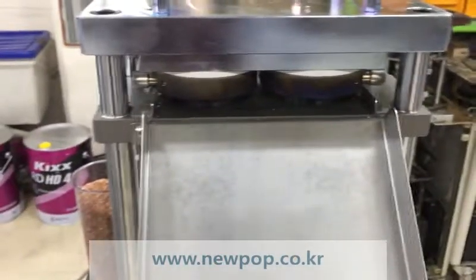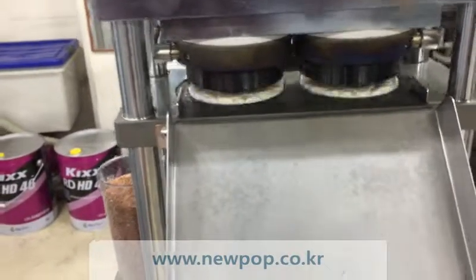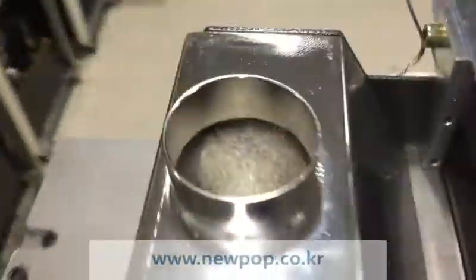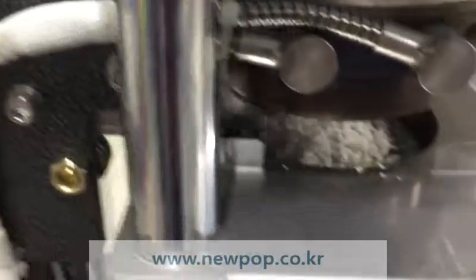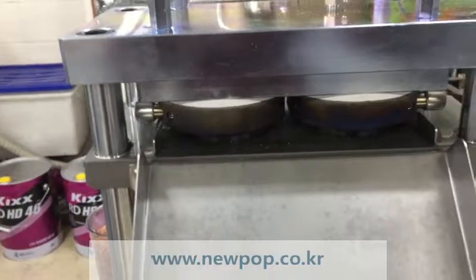This machine is the 9002. We are testing the 3-inch rice. 90mm range and around 8mm thickness. The required material goes into the hopper and press and pop.